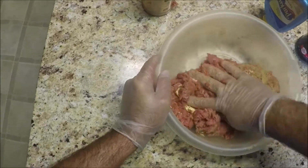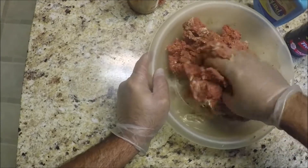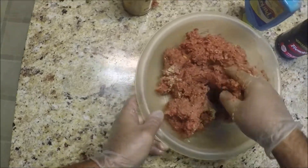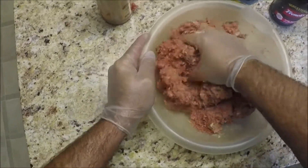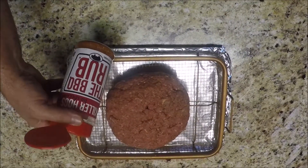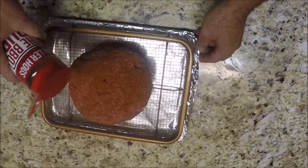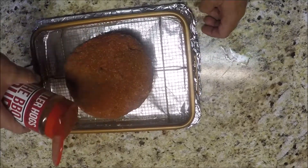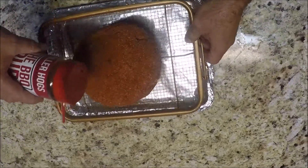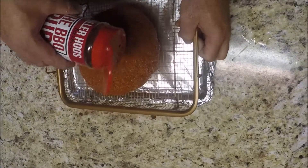Now we're going to blend this up. Just use your hands, folks — it ain't going to get any easier than that. And now over the top, we're going to sprinkle some of the barbecue rub from Killer Hogs BBQ. He makes some great spices, folks — you need to check his site out. I'll have a link in the description below.